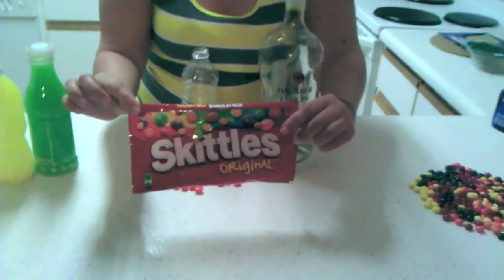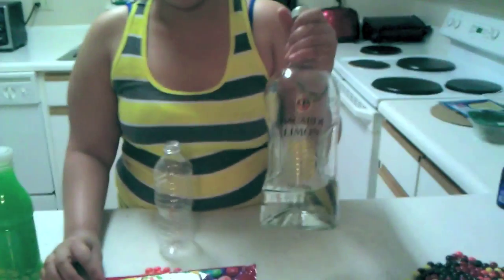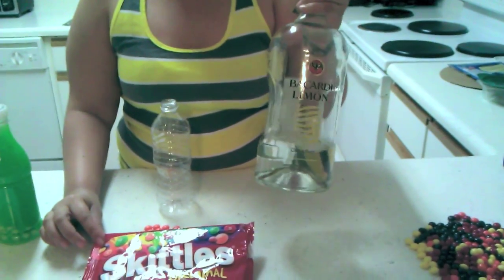You need a bag of Skittles. You need your alcohol — rum or vodka — and a bottle to put it in.